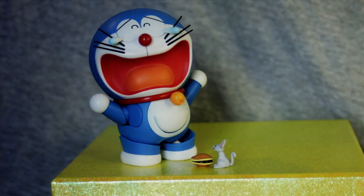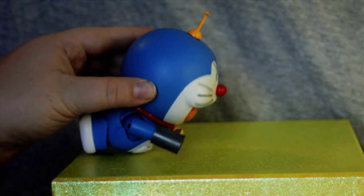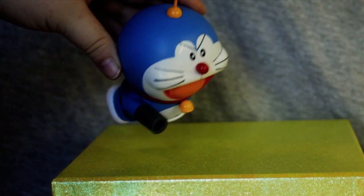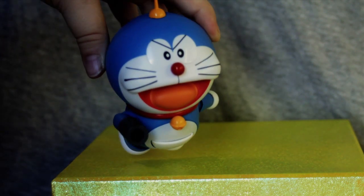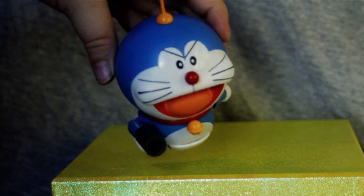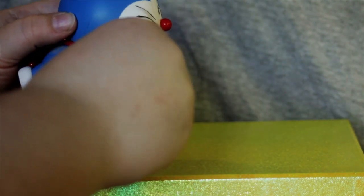So let's give at least one more pose a try. For this one, we've changed out his mouth and his eyes again. We've given him his air cannon and his Takecopter, like he's flying, having a play fight with Nobita. He would need a stand in order to stand up like this, but it is a very, very cool position. You do have to remove his hand in order to apply the air gun.